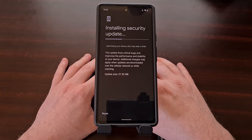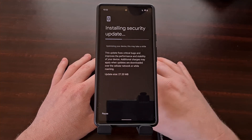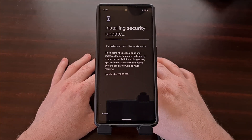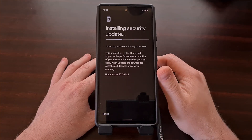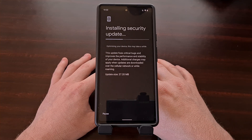Just know that this process does take a lot of time — even though it is only a 27 megabyte update, the optimizing device part takes a long time. Usually all of this is done in the background, but when people are actively updating their device while rooted, a lot of people sit and watch this screen. This has been at least 10 minutes so far, but we're just going to be patient and wait for the process to complete.